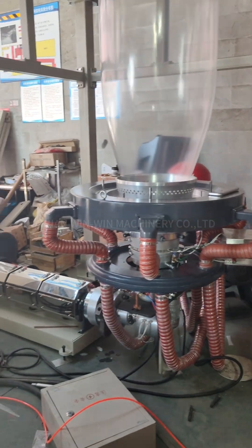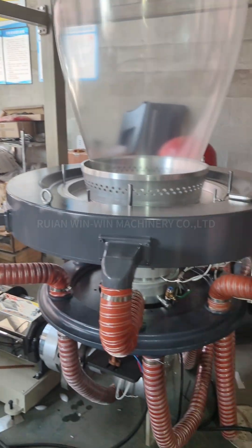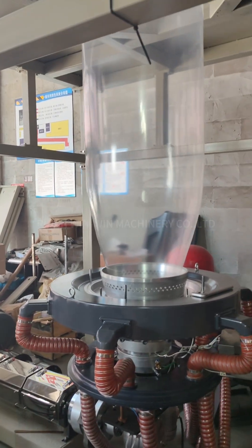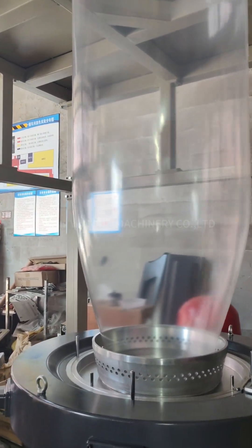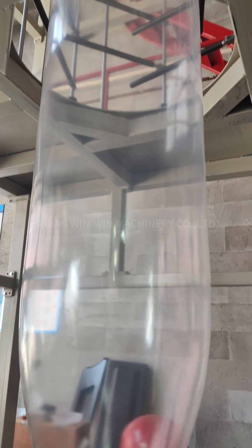This is the main extrusion part with an auto-loader and rotary die head. The bubble is very clear; if you use virgin material it will be even more clear.